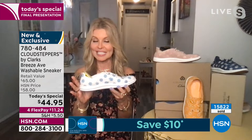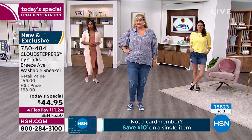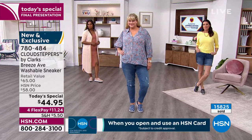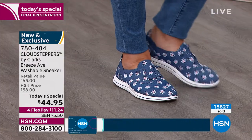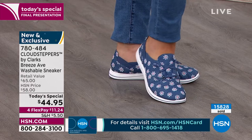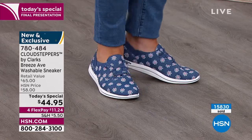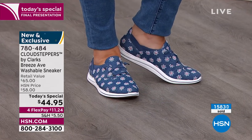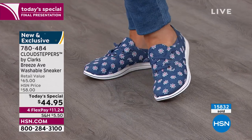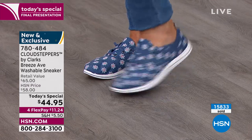We have five millimeters of memory foam so you're going to have a lot of bounce back. When you step down, it's literally going to pop right back up after each step — give you that fresh step. Feels kind of like you're standing on a yoga mat. And we also have that EVA midsole which is going to absorb the shock. A lot of times when we walk around we don't have anything to absorb that shock. All about the comfort with this one.